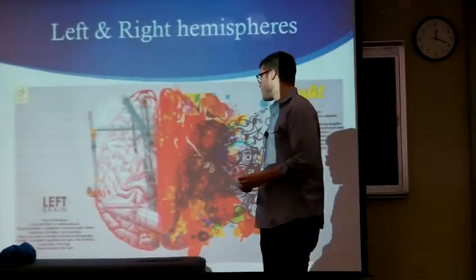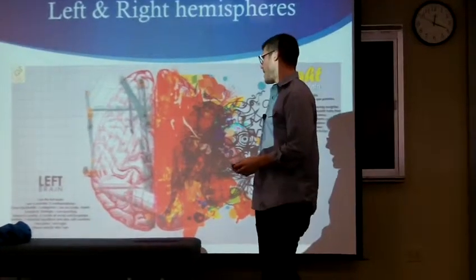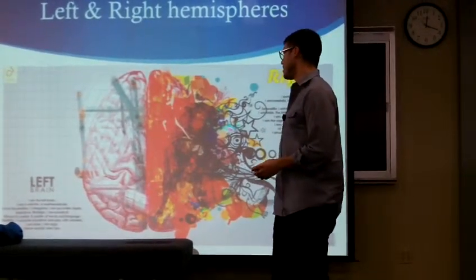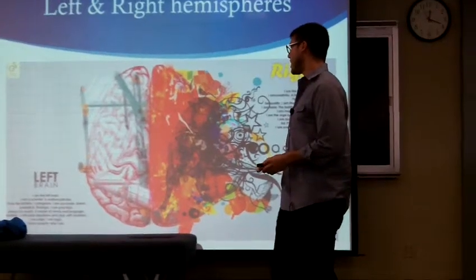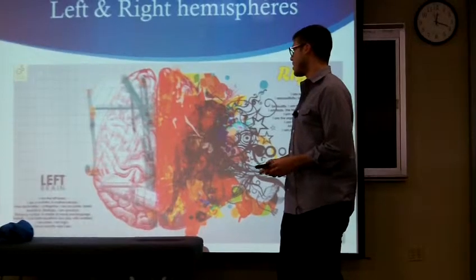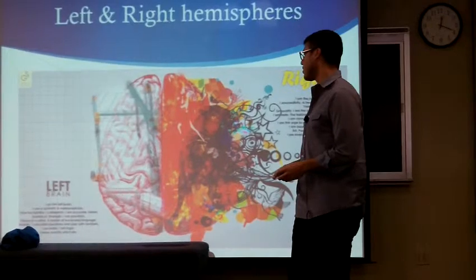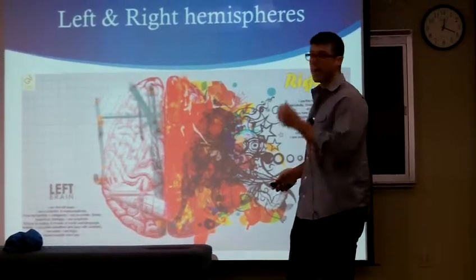The left brain says: 'I am a scientist, a mathematician. I love the familiar. I categorize. I am accurate, linear, analytical, strategic. I am practical, always in control, a master of words and language. Realistic — I calculate equations and play with numbers. I am order, I am logic. I know exactly who I am.'